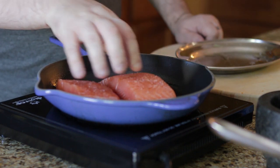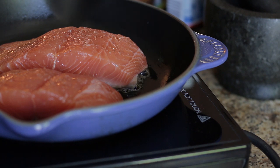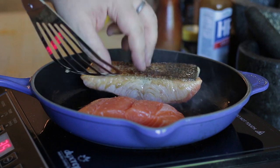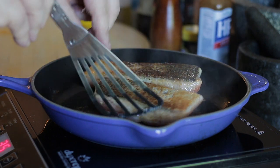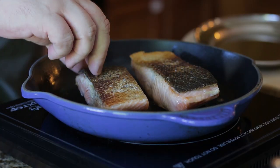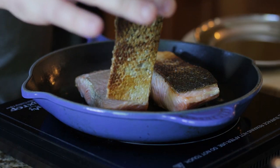Even though I'm going to be removing the skin before I bake, the skin protects the fish and keeps it nice and juicy while in the pan. Also, don't throw away that crispy skin — it's absolutely delicious.